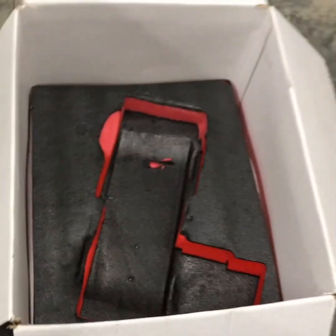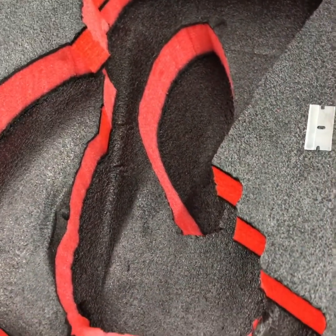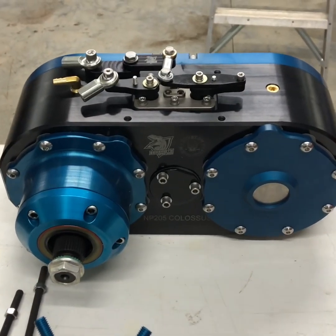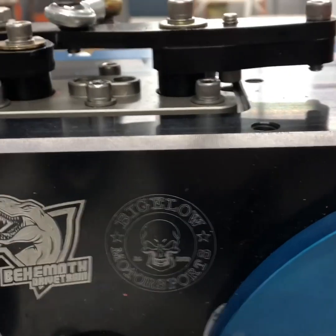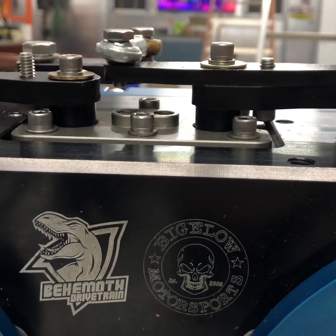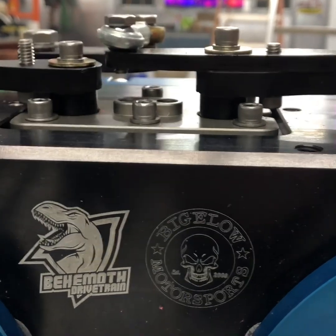It ships in that cool box, super padded, making sure it arrives safe and sound so your investment for your buggy is where it needs to be. Looking forward to getting this into the buggy and doing some testing. Give these guys a chance, check them out, and support the guys that are supporting our sport right now. Look forward to talking to you guys soon.